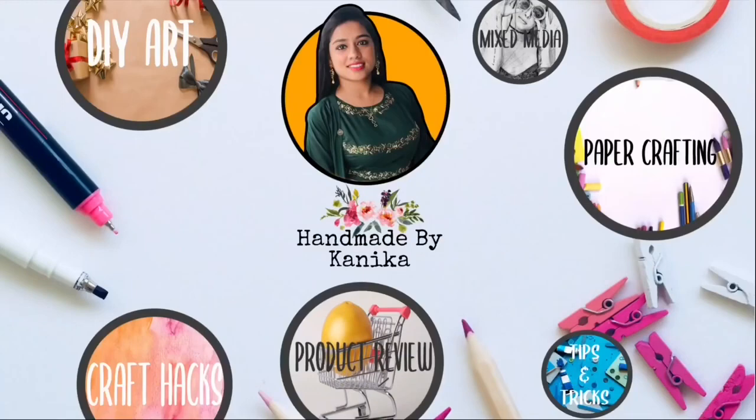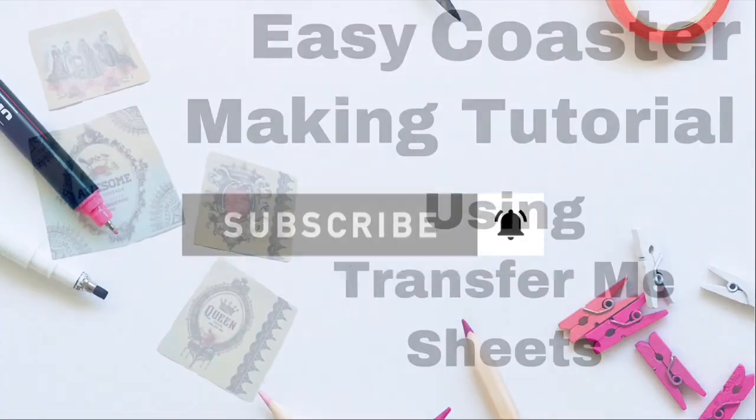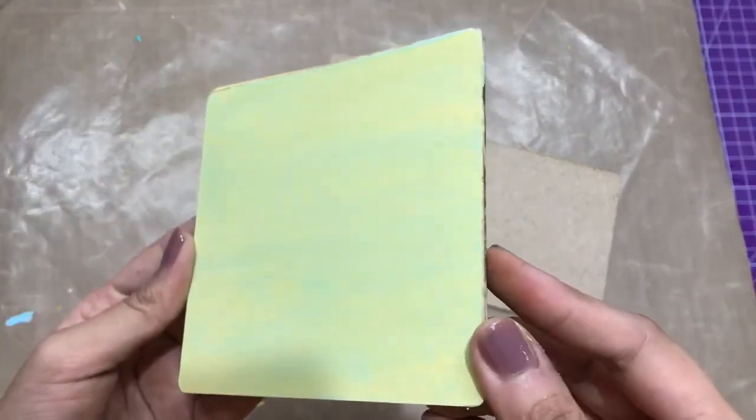Hey guys, welcome to my channel. Kanika this side from Handmade by Kanika. Make sure you subscribe to our channel and turn the bell notification on so you never miss an update from us. In this video we are going to make Transfer Me coasters, so let's get started. Here I'm using MDF coasters.